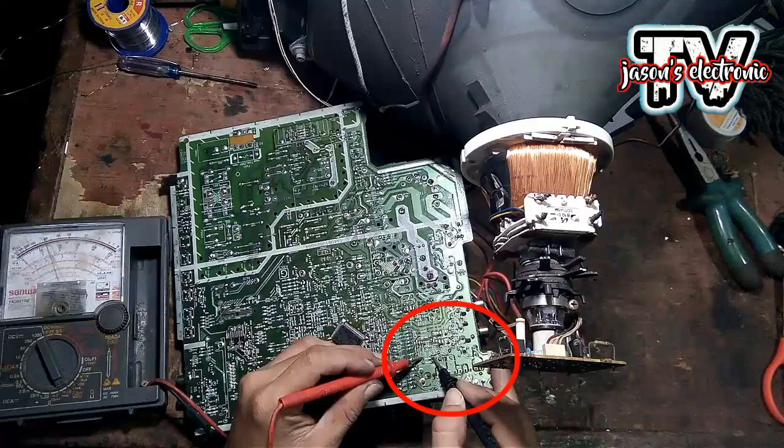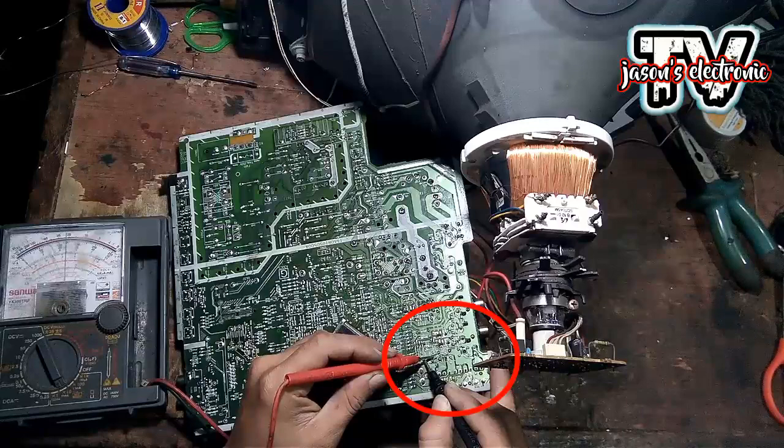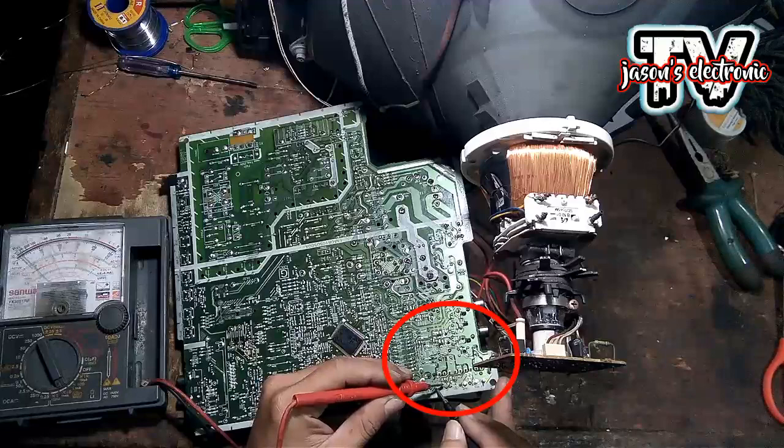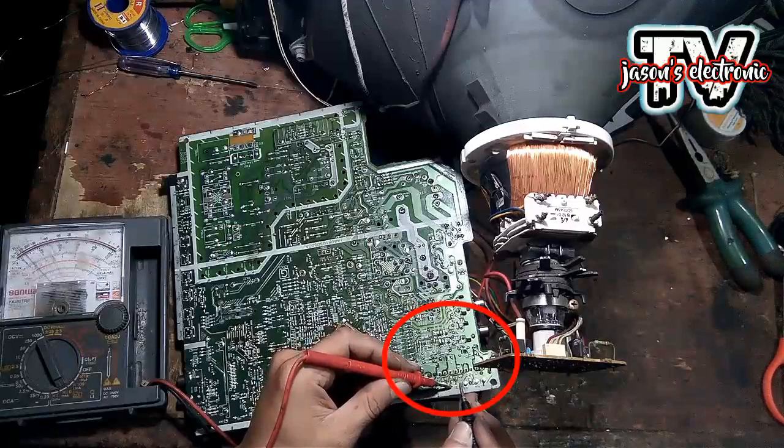Pag nag-check tayo dito sa board na hindi pa nakaangat yung isang paa, mapapansin natin na para siyang shorted. Para makasigurado tayo, i-aangat natin yung mga paa niya, yung isang paa, para ma-check natin ng mabuti siya kung merong shorted.